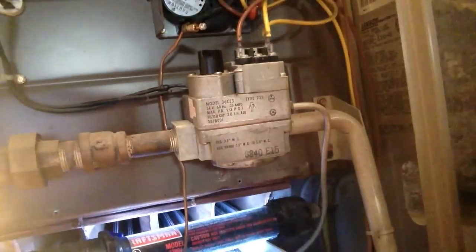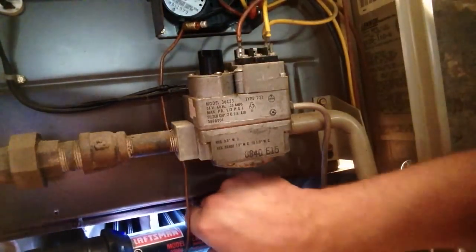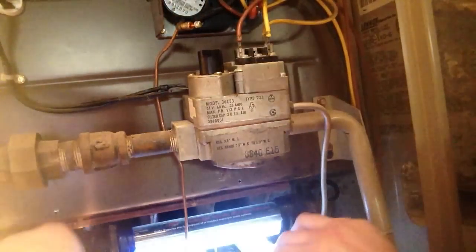A new one will screw in there. Let's get down to the bottom part.